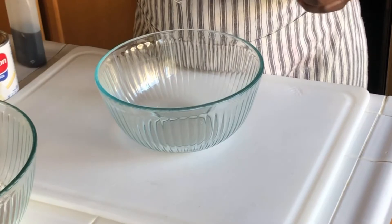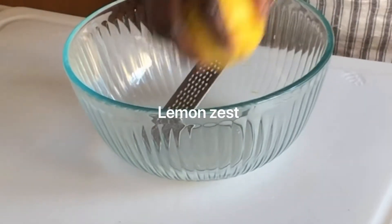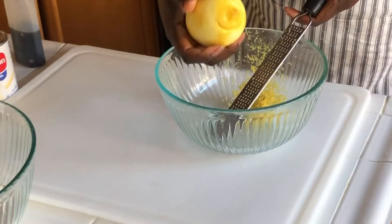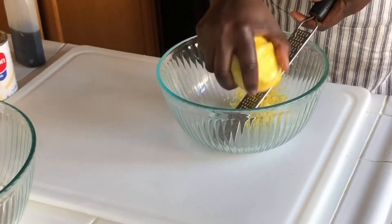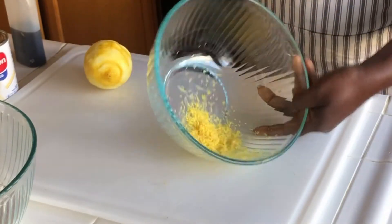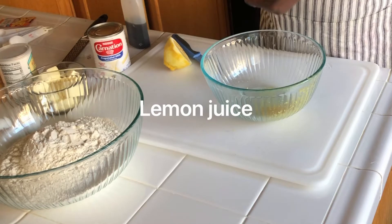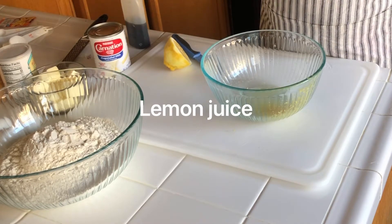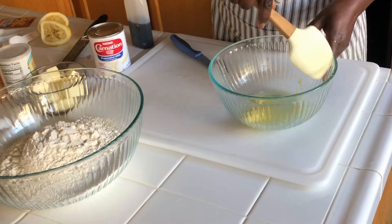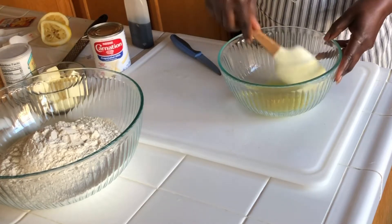I'm going to start by getting lemon zest. Get as much lemon zest as you can. So we got lemon zest — we need the juice too. So here we have lemon zest and there we have lemon juice.